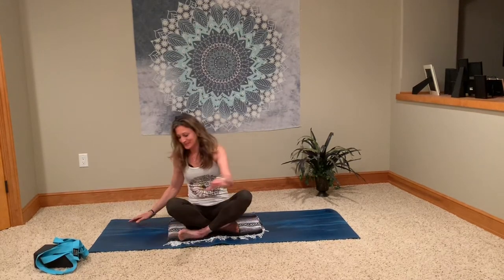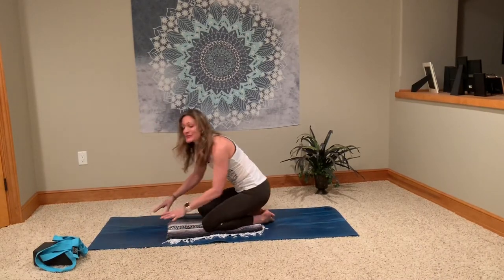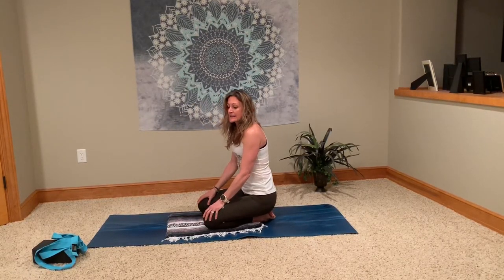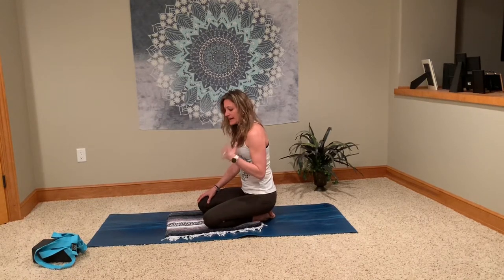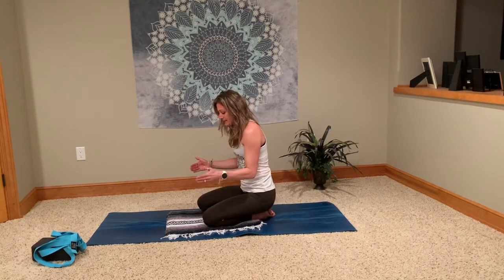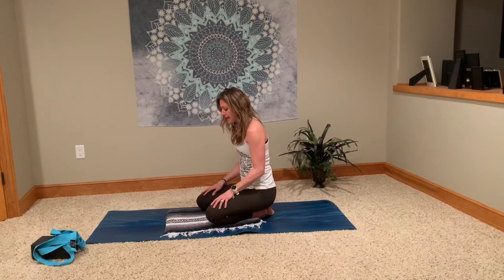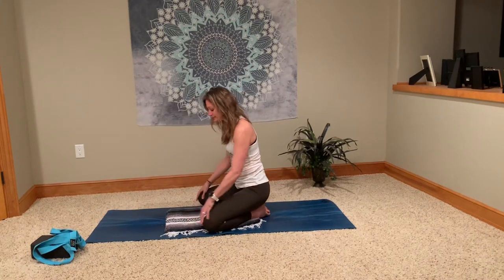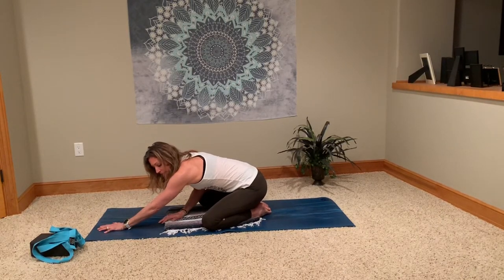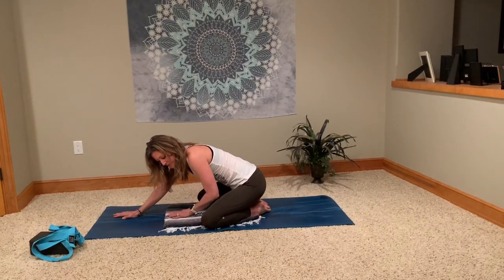Let's get started in child's pose. Child's pose — we can learn a lot from our children. This is a great restorative resting pose. A lot of yoga practices start in this position, and throughout your practice, if you're just in a little bit of a break, this is a great pose to come back to. We're going to start with a wide knee child's pose and change it up halfway through. Taking the knees wide, toes together, walk your hands out towards the top of your mat. I have the blanket underneath me for a little padding — it's not necessary, but it adds extra comfort for your knees and ankles.